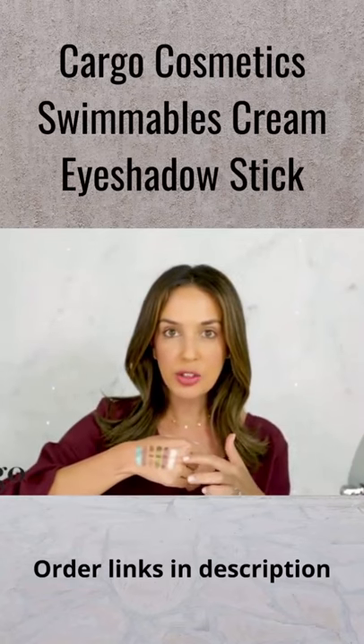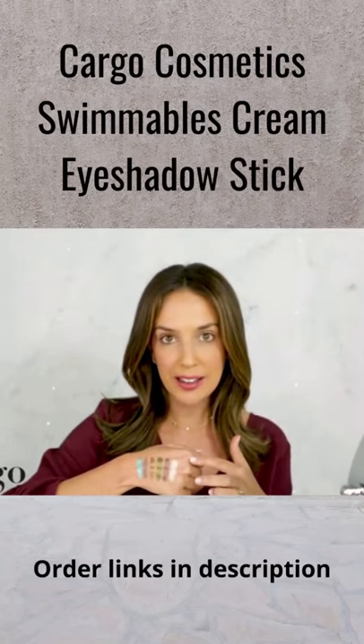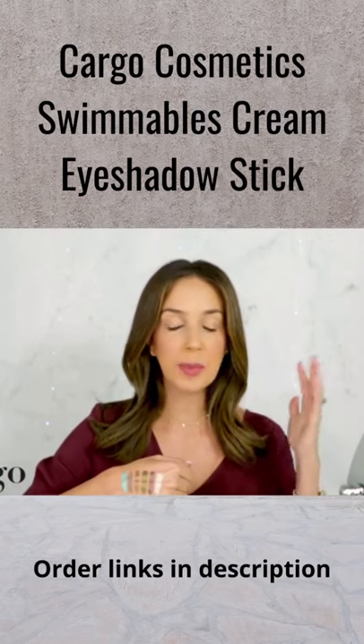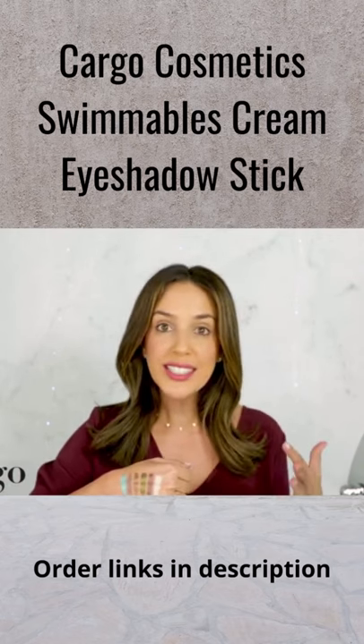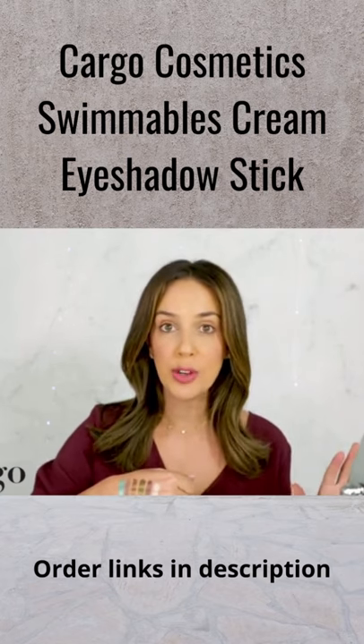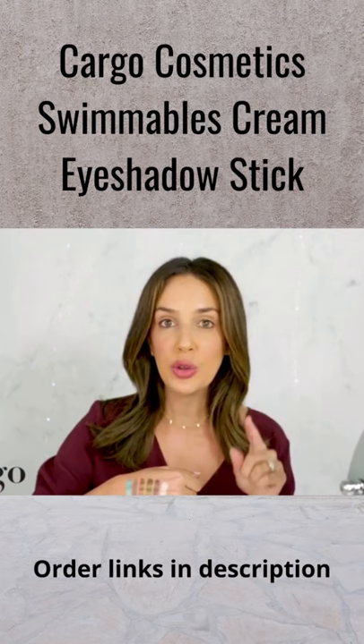I've got all of these incredible shadow sticks swatched right here on my hand, and I want to show you that as part of our swimmables, you can go ahead and splash around in this. It is water-resistant, sweat-proof, smudge-proof, budge-proof — we call it life-proof. It is not going anywhere until you want it to.